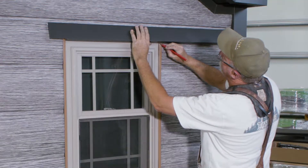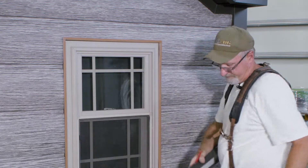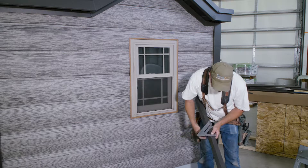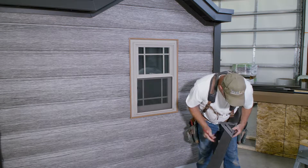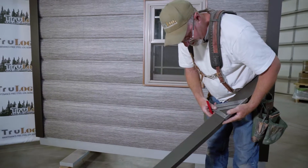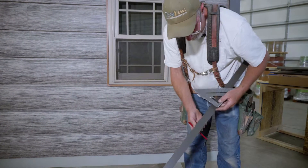Then you'll mark this side where it needs to be straight cut. You mark across and then you'll 45 this. When you're done 45-ing this, you'll turn your speed square over and that'll tell you the length you need to cut it off at.